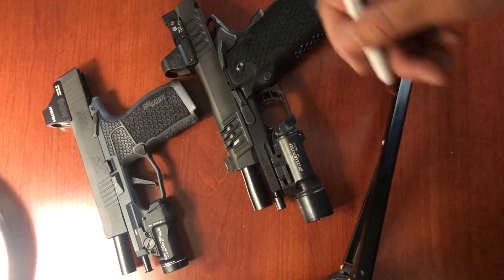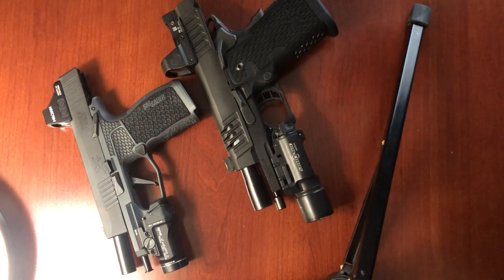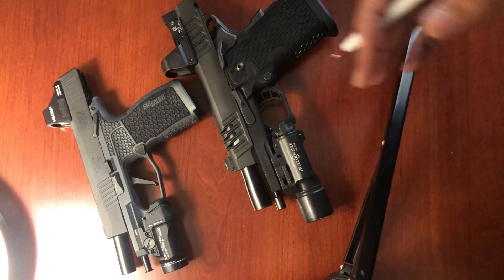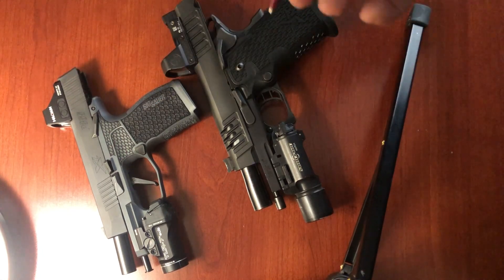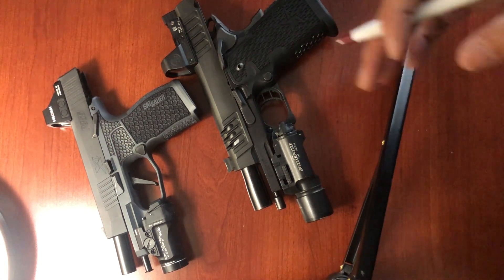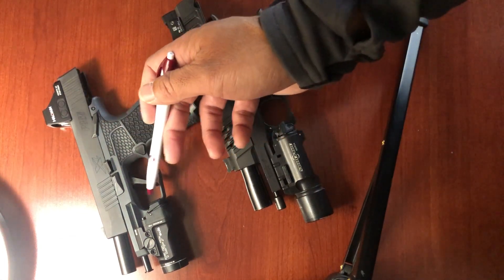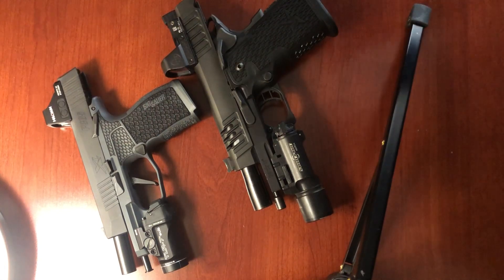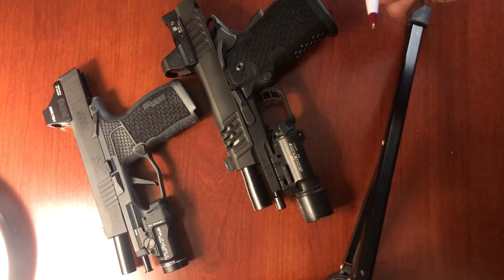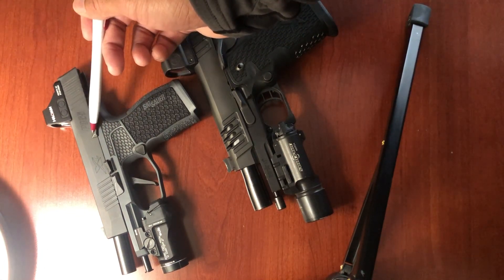Let's talk about why I have a grip safety. Some of you are wondering, Sean, why do you need a grip safety? What if you forget to turn the safety off in a lethal force encounter? The reason why I have a grip safety is because I carry appendix. I'm always worried about that 1% chance that my trigger might snag on my clothing or something else, the gun goes off, and I'm going to lose the crown jewels. So right before I holster, the safety goes on.